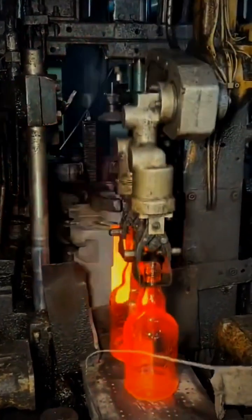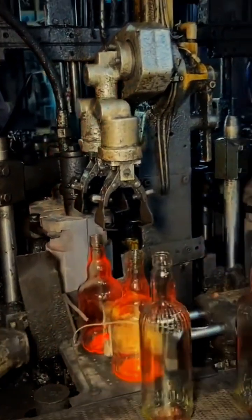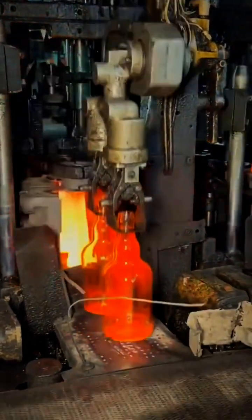Next, the newly formed bottles are passed through an annealing oven. Here, they are slowly cooled to remove internal stress and prevent cracking.